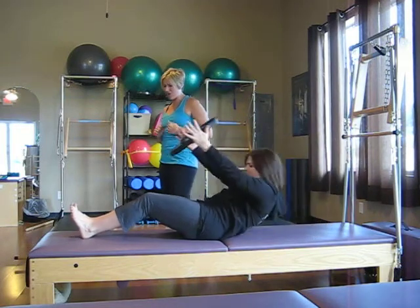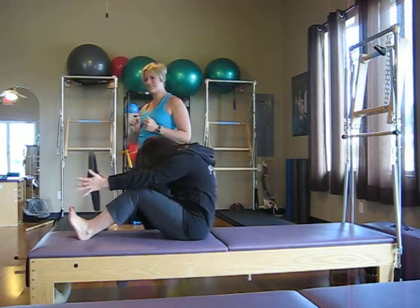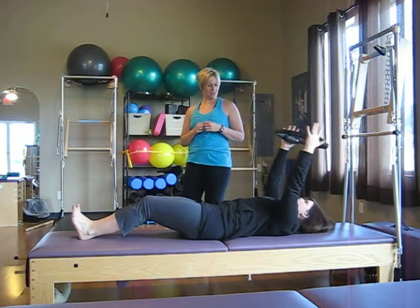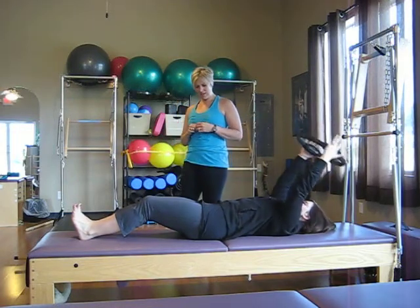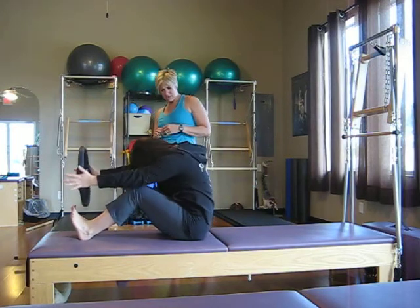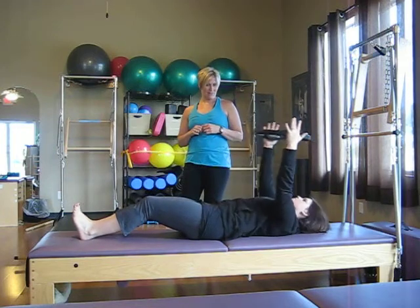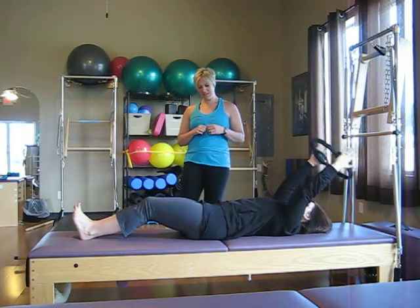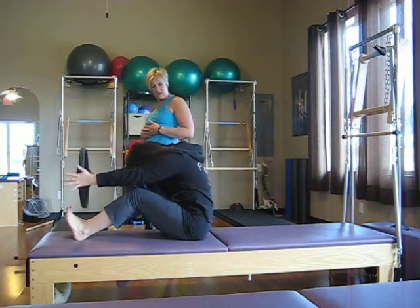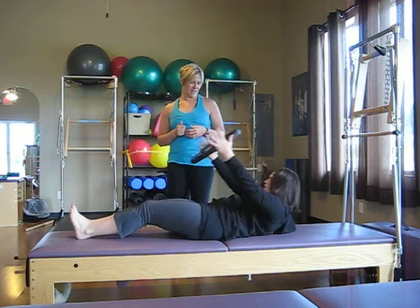Anchoring those heels — if you're at home and those heels want to lift up, you can throw a little weight over the top of them or hook them underneath the couch. Two more — inhaling for half, exhale that stretch of the spine up and over, then rolling back down through the spine. And our last one — inhale to start, exhale as you curl the spine forward, and then finish by rolling all the way back down.